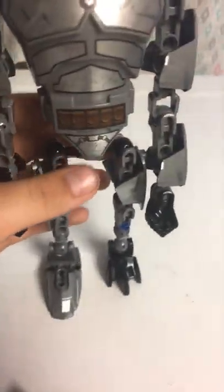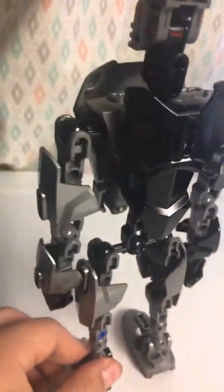Let me show you the model. I made two different feet styles — this one right here makes it look like it's damaged. The head was made by me and I'll teach you how to make it if you have the exact pieces we're looking for.